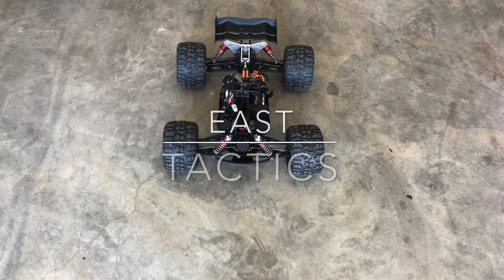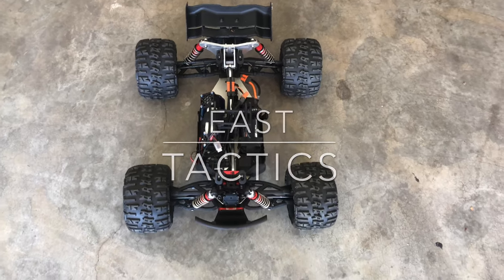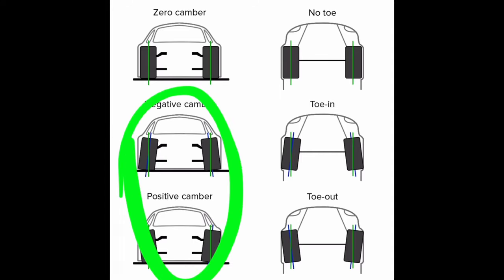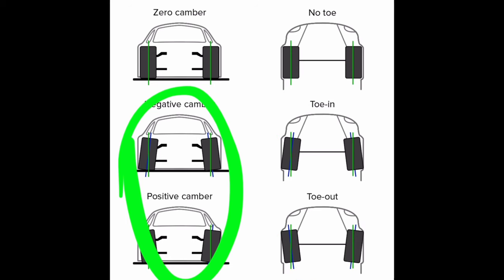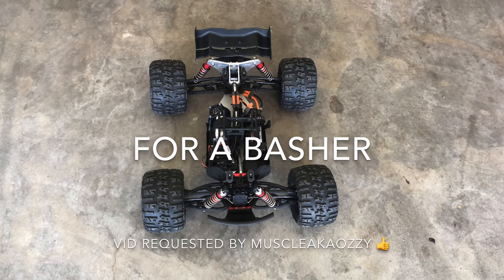Hey, what is going on YouTube, East Tactics here, and today I'm going to do a quick video on explaining the proper setup for your camber and the proper setup for your toe — not only what it should be, but how to actually go about adjusting it and locking it into place.